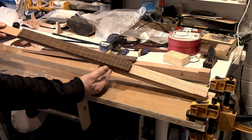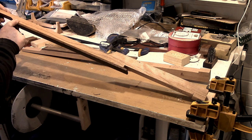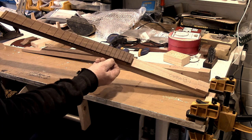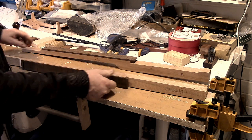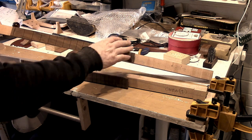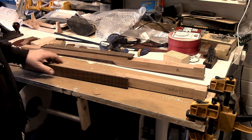From a previous episode you should now have a neck that's got a fretboard glued onto it. As you can see there's a bit of glue squeeze-out here and the fretboard is still a wee bit wider than the neck. This is what we want to end up with — fretboard the same width as the neck. Here's how we're going to do it.